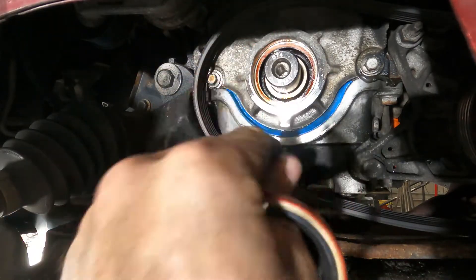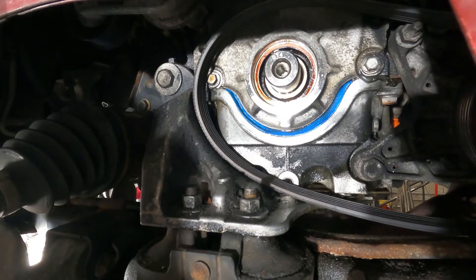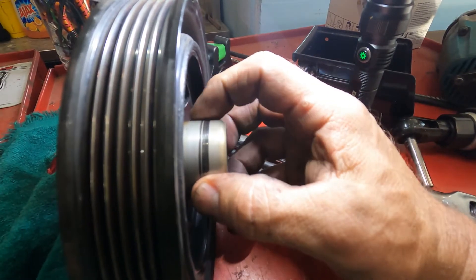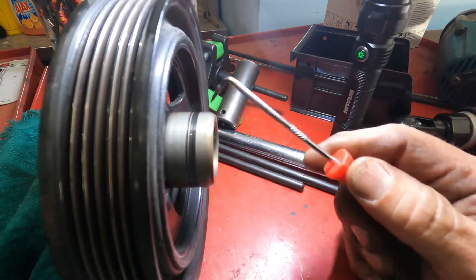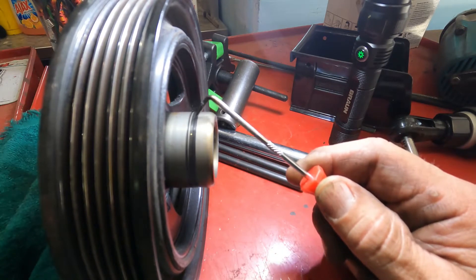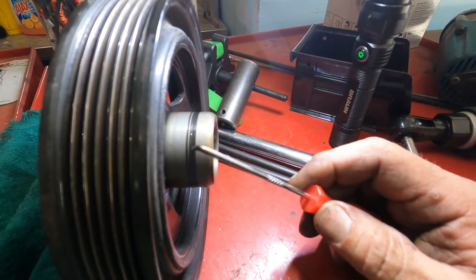I'm gonna clean it up a little bit and then we'll get this in there. That is a pretty good groove in there — if you look you can see the lines in there where it has been riding and grooved that in.